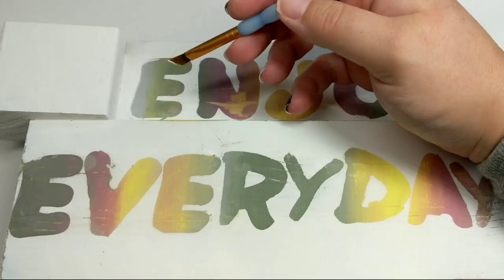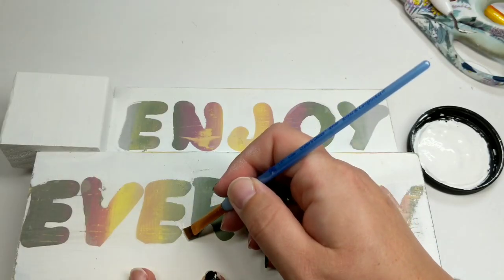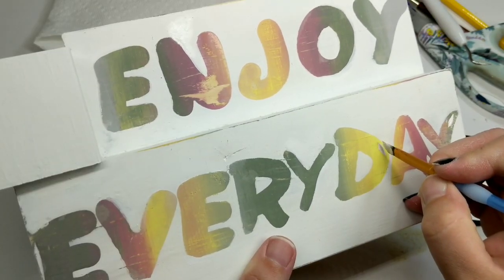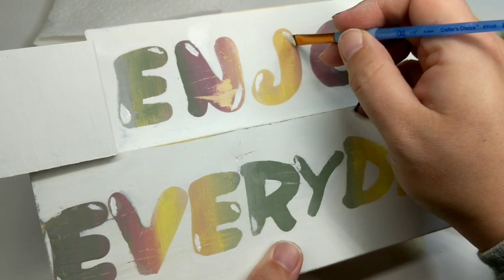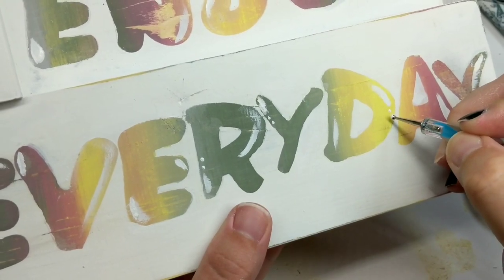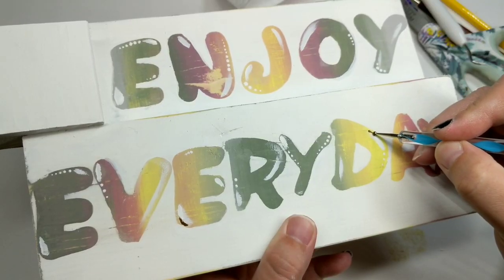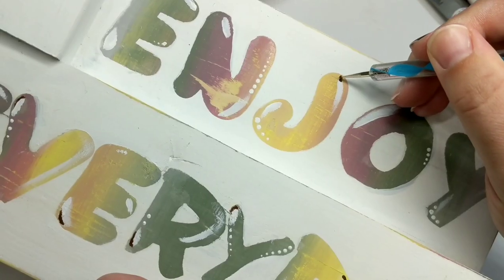I came back in with my white paint and started going around all the letters to fix as much of the paint and sticker damage as possible. Once I was finished, I decided to create highlights — not the look I was initially going for, but I'm super happy I did it. It brought a dimension to this and made it look very childlike. It would look amazing in a kid's room as a little piece of decor.